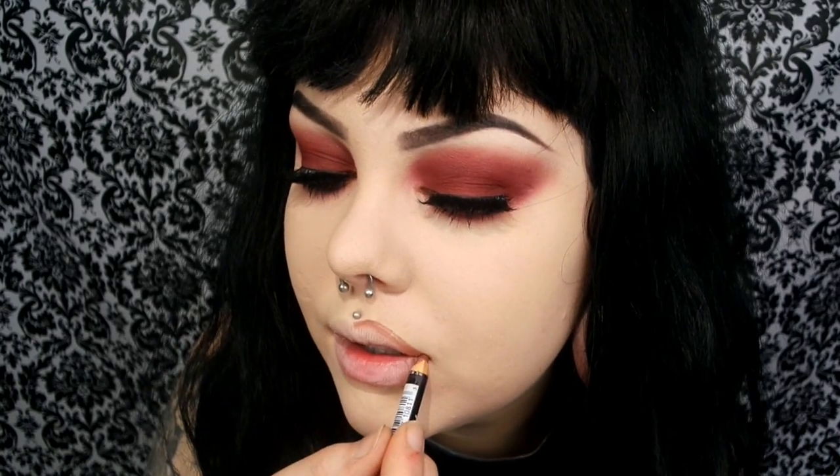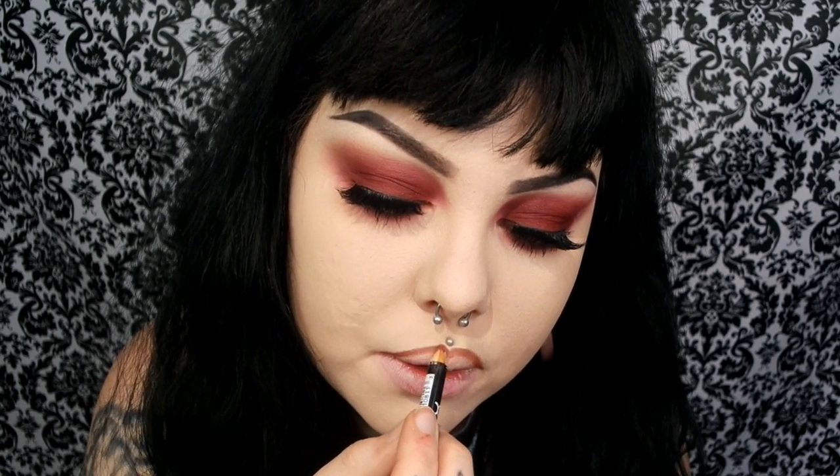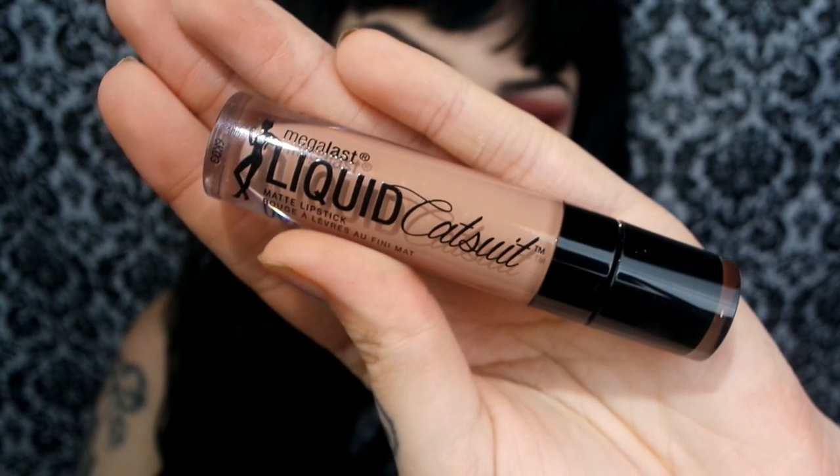With this NYX lip pencil I'm just going to line my lips, make it a little bit thicker, and smudge it out with my fingers for a kind of ombre effect. For lipstick I'm taking the Wet n Wild Megalast Liquid Catsuit Matte Lipstick in the shade Nudie Patootie — that name is just the cutest thing ever. These lipsticks are so good; this was my first time trying them and I fell in love. I'm just taking my finger to smudge it to mix it in with the lip liner a little bit more, since the shade is really nude.